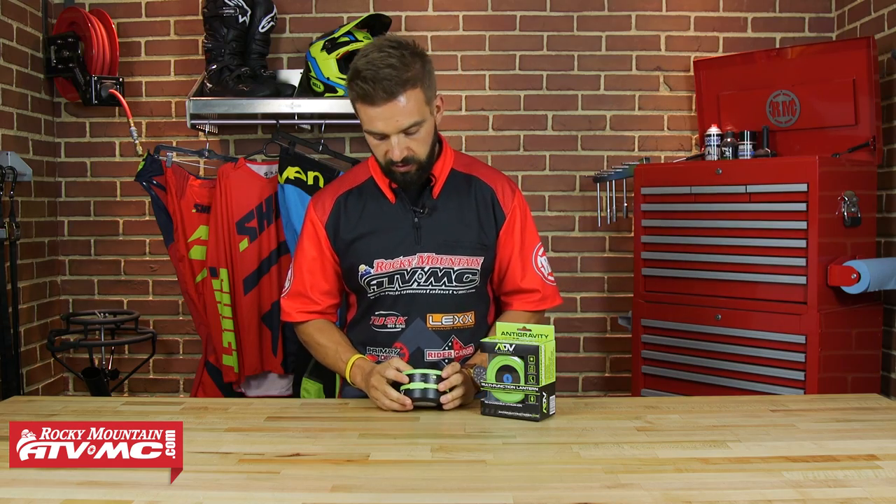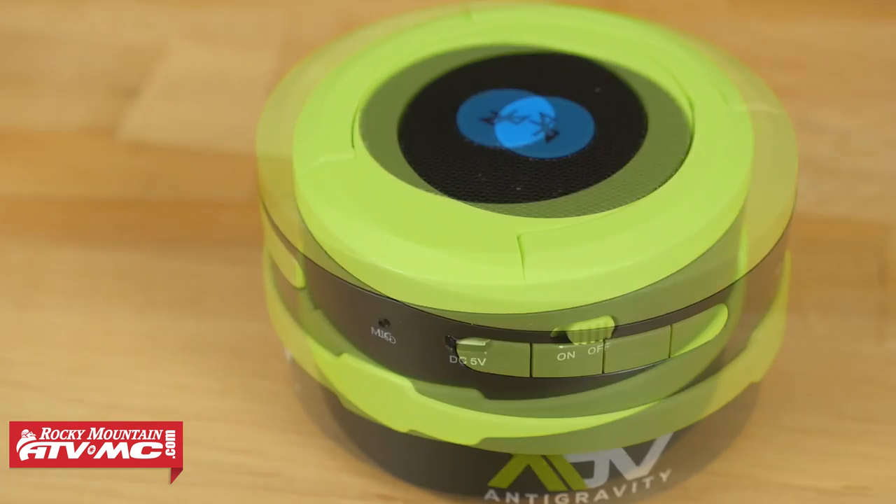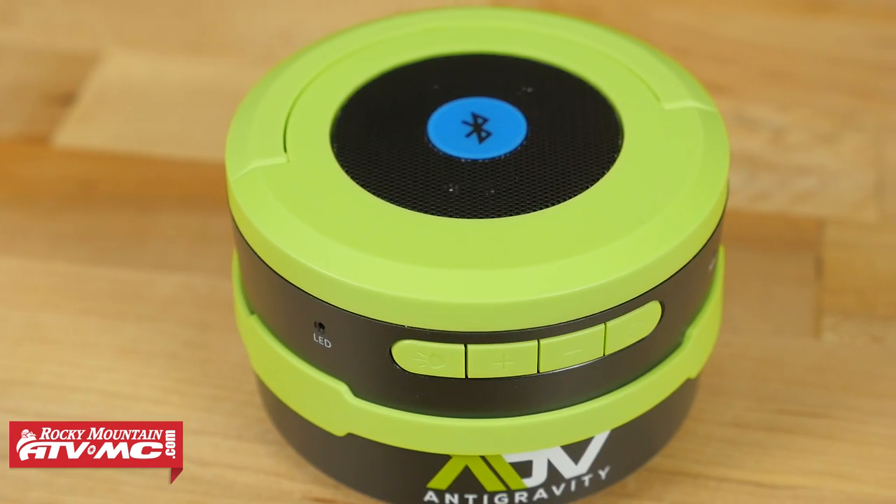And if you do get a phone call, you would just hit the play button here and you're able to answer the phone call and talk. I've used that feature — I talked into it, I was able to hear, and they could hear me great. To hang up, you just press that play button again.